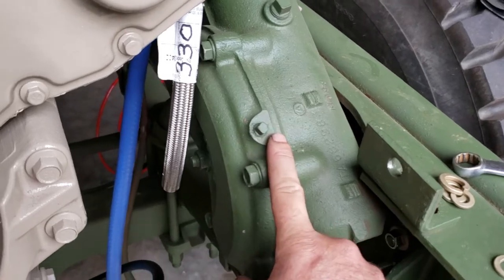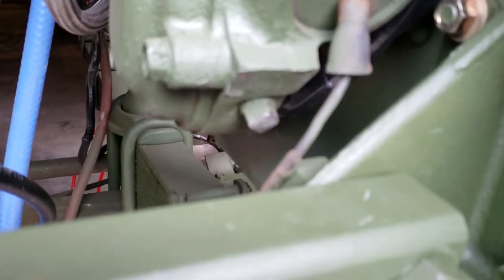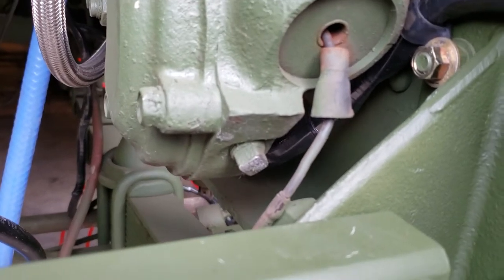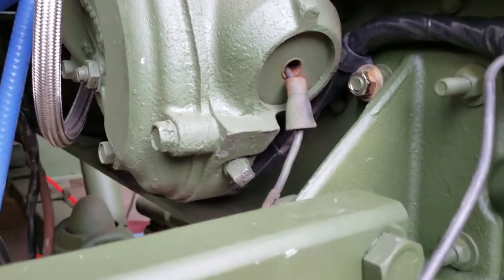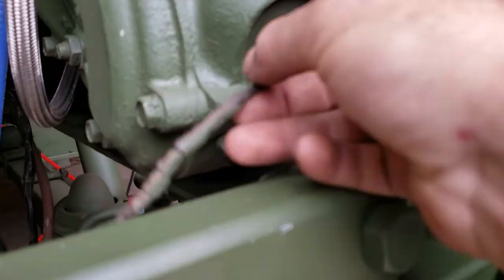Then you put this plug in. That plug is the drain plug, because you are supposed to change the oil in these every once in a while — a couple of decades. They're all square drives, though you may have some hex in yours. I've seen different ones; not really consequential.